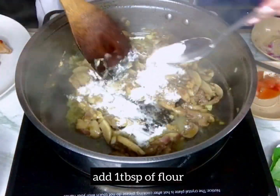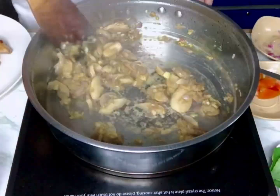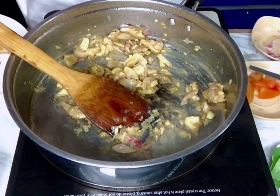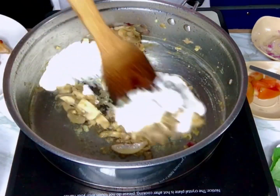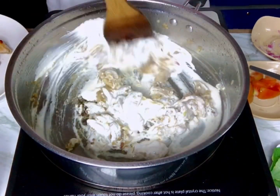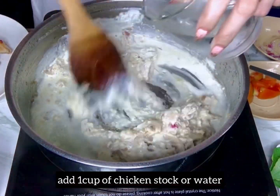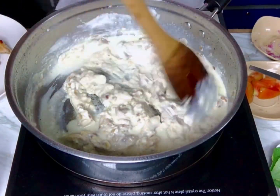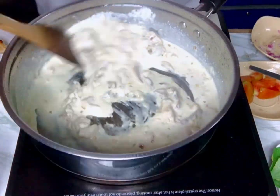Then add 1 tablespoon of flour. Then add your all-purpose cream, or you can use milk or heavy cream. I use 1 cup of all-purpose cream. Then add 1 cup of chicken stock or water — I dissolved chicken broth into the water and used it as my stock.